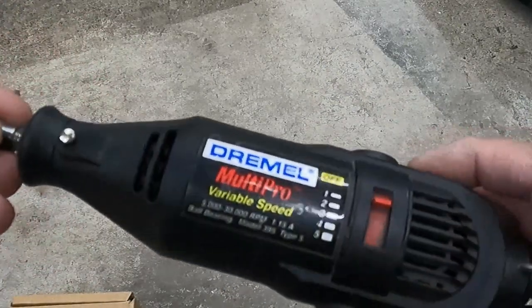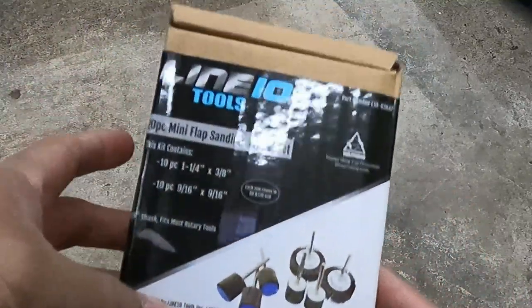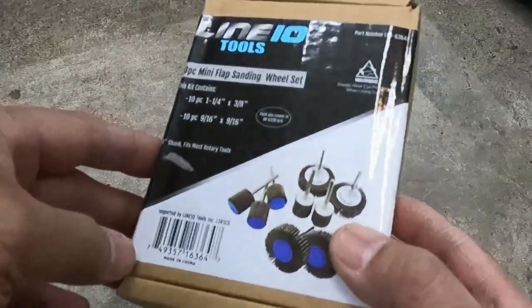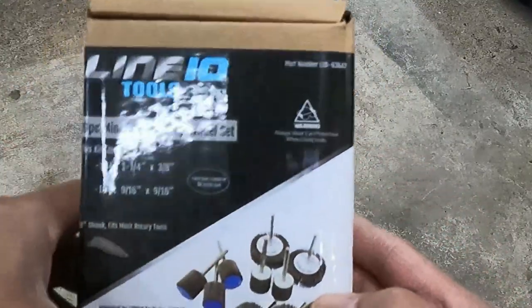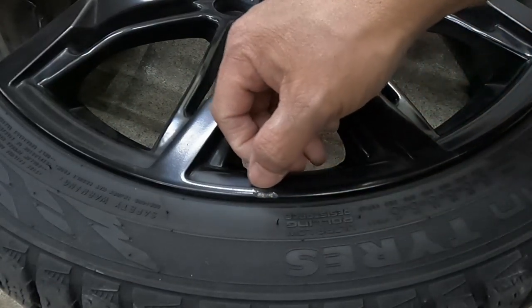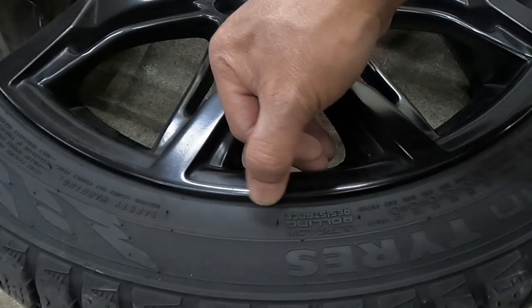This is the tool I'll be using to fix the curb rash — the Dremel with the sandpaper wheel set. This sandpaper will smooth out the curb rash to make it look smoother and ready for paint. What I'm gonna do with the Dremel and the sandpaper wheel is blend this finish to make it smoother.